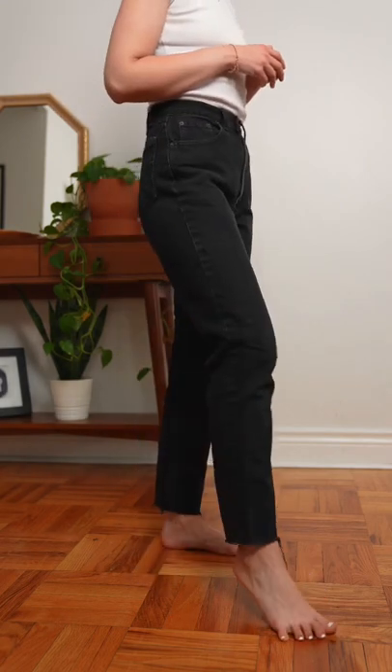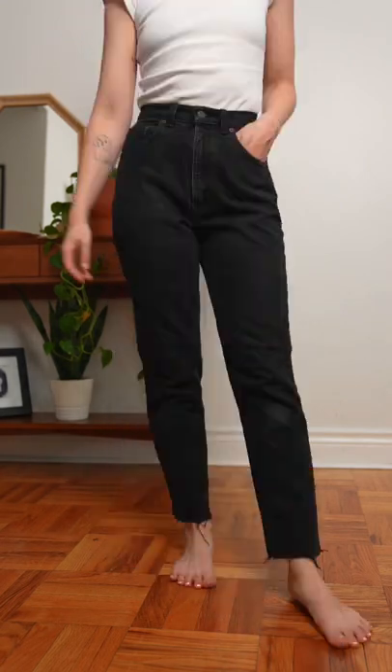And then these are my mom's 531s — that's what the tag says. I would say these are a high rise with a relaxed hip and a tapered leg.